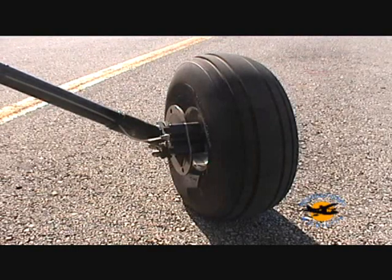Standard hydraulic disc brakes and wide 600 by 6 tires enable unimproved field operations with ease.